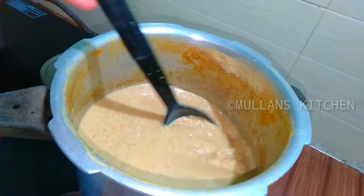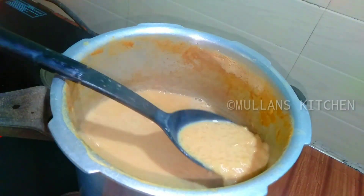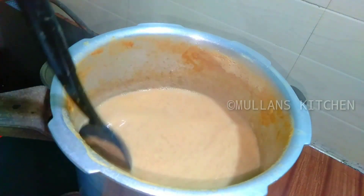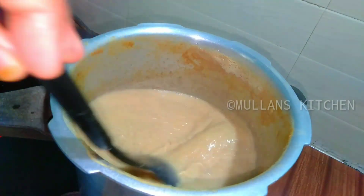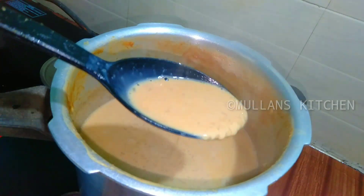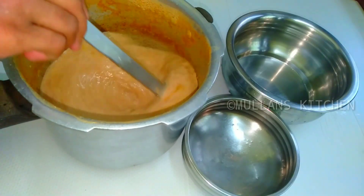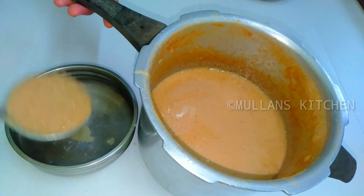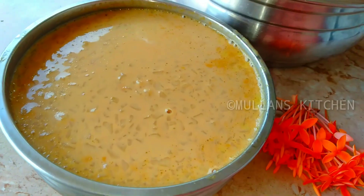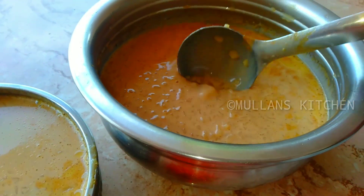Don't forget to subscribe to the channel. Stir in the pan. Add 1 teaspoon and mix. It is very easy and tasty. I am going to try it.